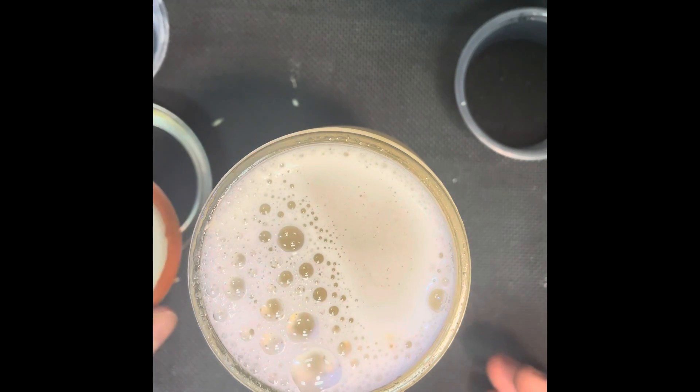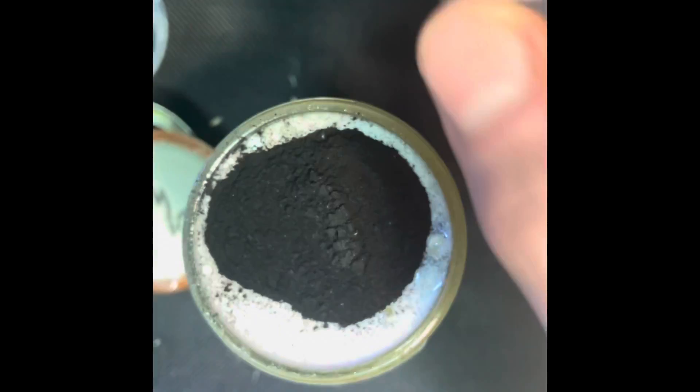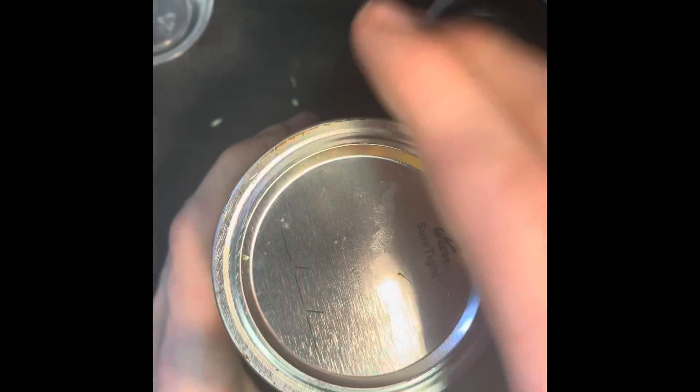If your jar doesn't hold everything and it starts overfilling, adjust accordingly. Then screw on the lid and give it a really good shake until everything is dissolved. If you want to make it into black agar, screw off the lid and dump the 5 grams of activated charcoal inside the agar you just made. Then close the lid, screw it on very well, and give it a really nice shake again.